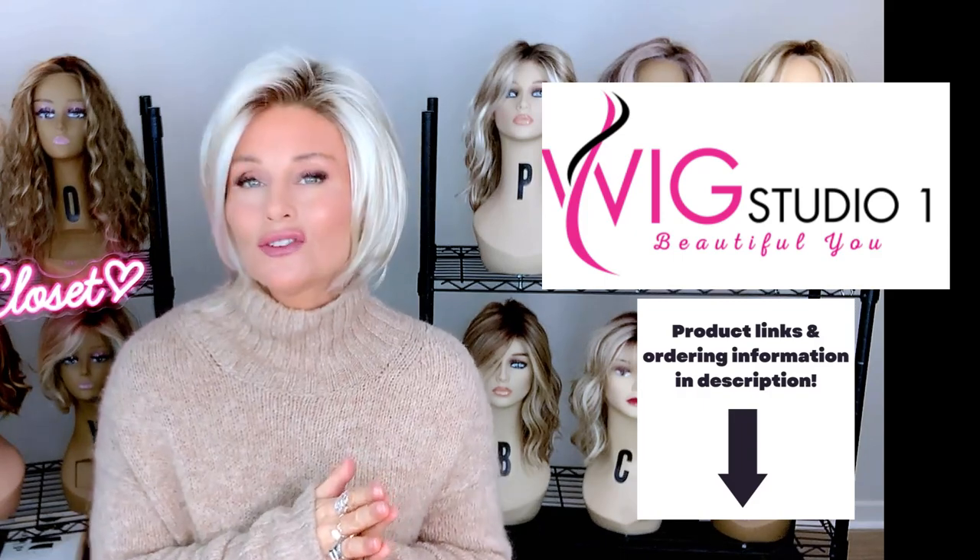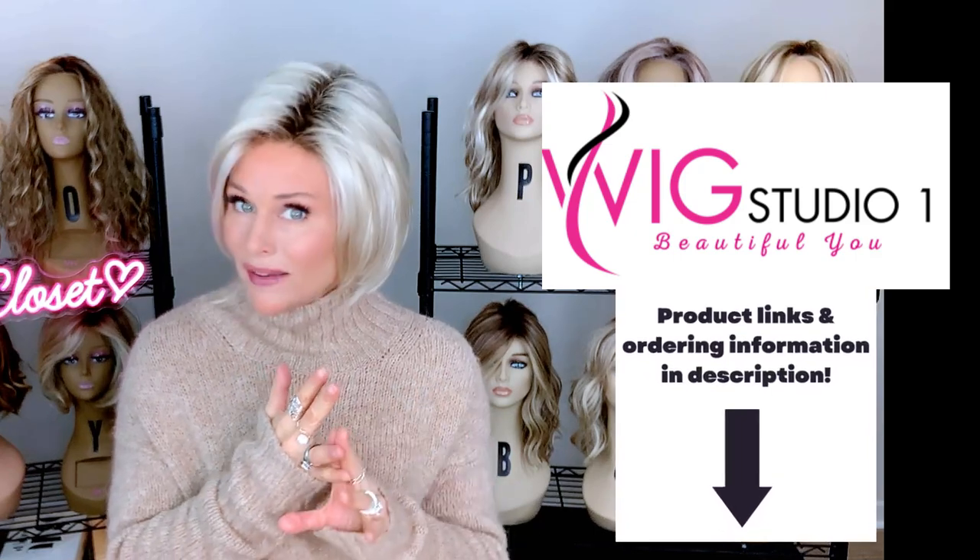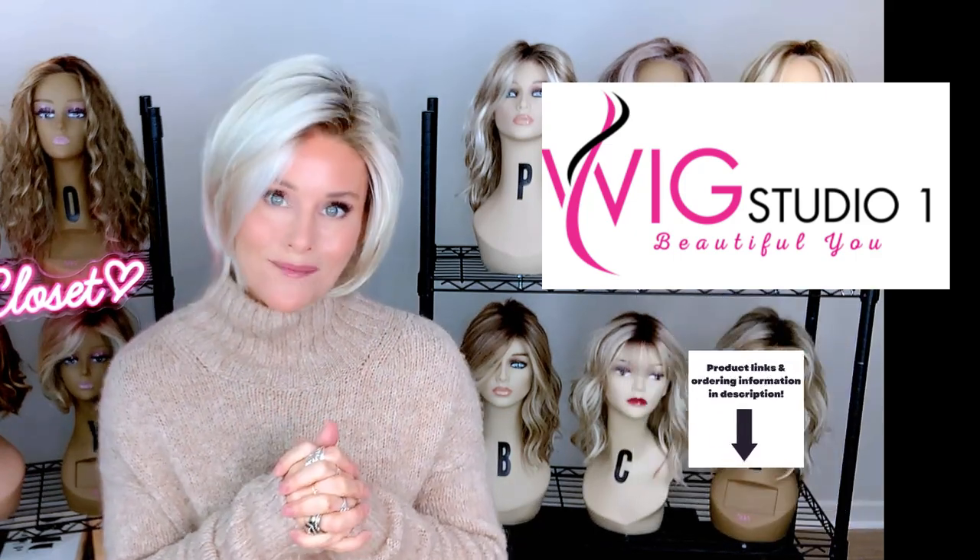Don't forget to check us out on our other social media as well — the Wig Studio One YouTube channel, private Facebook group, and Instagram page. So the reason why I repurchased Dina — because I've had it before in the RH1488RT8 — was because of this color. I really love the Sunlit Blonde. That is my favorite Aesthetica blonde to date.